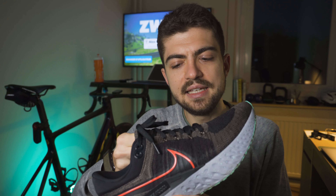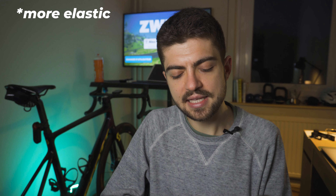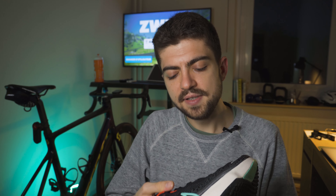The upper — both uppers are marketed as being Flyknit but they're very different. It's a bit thinner on the Infinity, a bit less elastic, maybe a bit more breathable although it's cold right now so I have no idea if it's actually breathable in other temperatures. It's a bit thicker on the Invincible. It has that gusseted kind of tongue here and it's probably more durable on the Invincible.